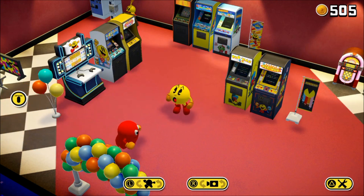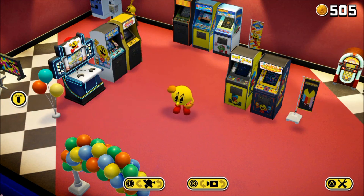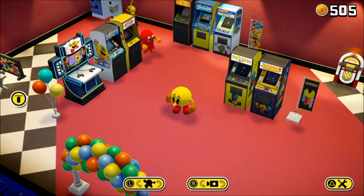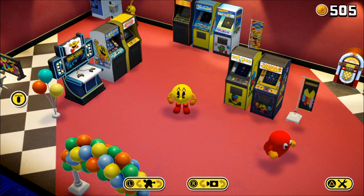Here's something cool about this collection that you may or may not know. This is the first time we get Pac-In-Time, Pac-N-Roll Remix, and Pac-Motos re-released for us on current consoles. Yeah, Pac-Man's all happy about that. This is also the first time you'll get two Pac-Man Arrangement titles from Namco Classic Collection Volume 2 and the Namco Museum Battle Collection. If you don't have those, now you got them — that's kind of cool.